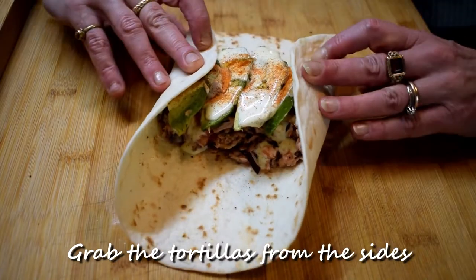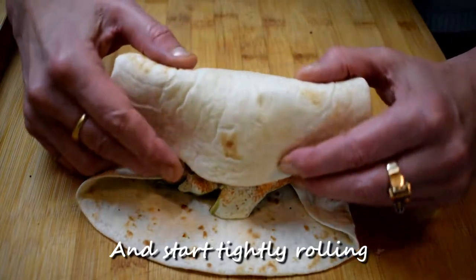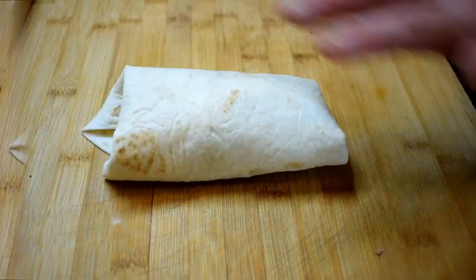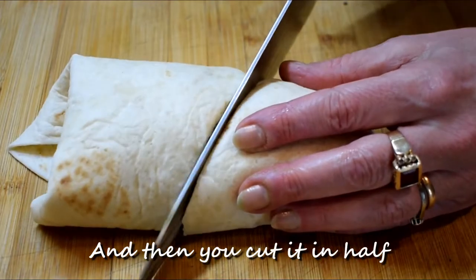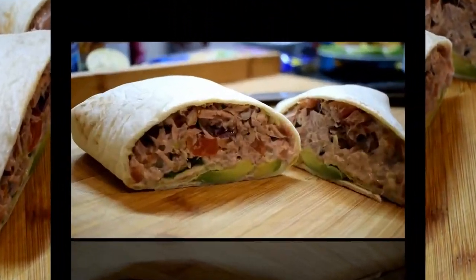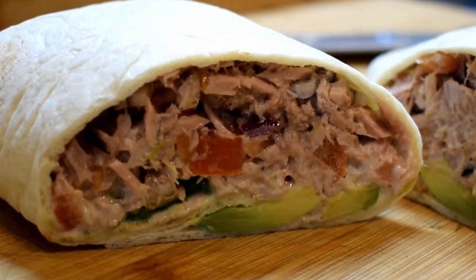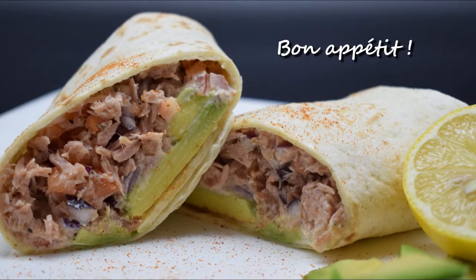Grab the tortillas from the sides, fold them inside, and start tightly rolling. Then cut it in half and our wraps are ready to serve. How amazing do these look! Bon appétit!